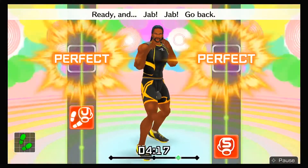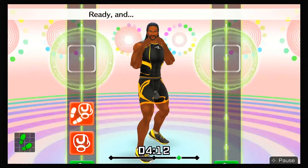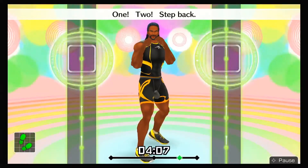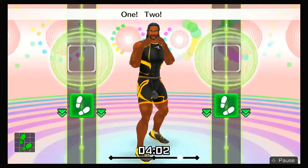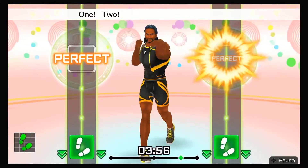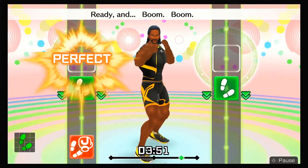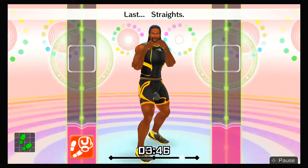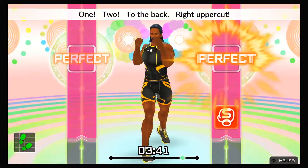Ready and jab, jab, go back, one, two, back. Next, adding wide uppercuts — ready and jab, jab, step back, one, two, to the back, wide uppercut! Ready and boom, boom, back, boom, boom, go back, boom! Last, straight — ready and jab, jab, step back, one, two, to the back, wide uppercut, straight!